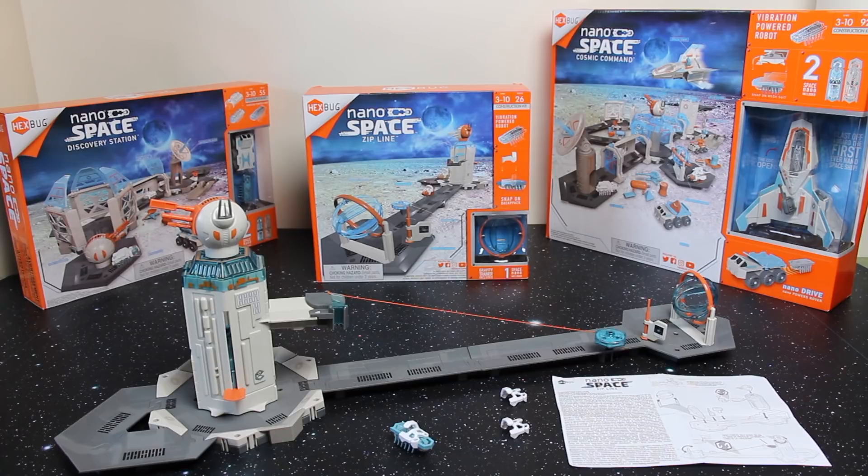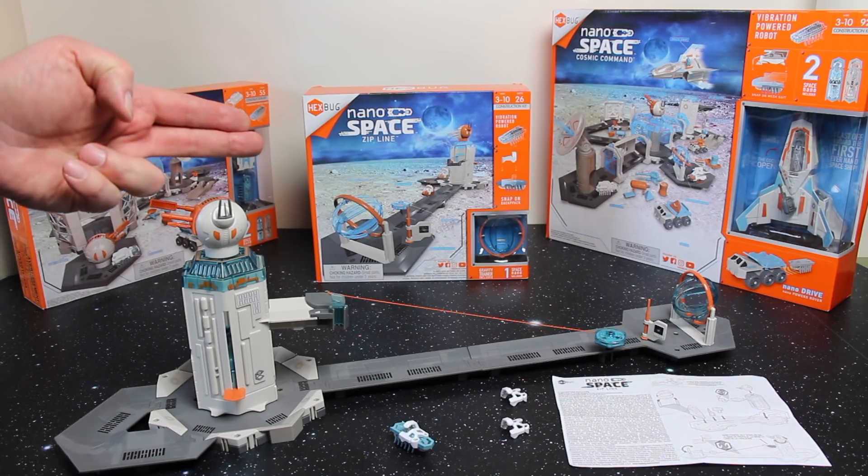Here we have the Hexbug Nano Space Habitat range of sets. In this video I'm going to review the Nano Space Zipline Habitat set, which is the box set in the middle.